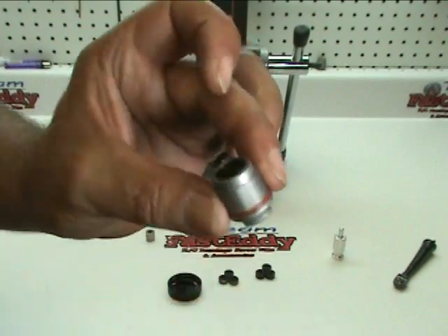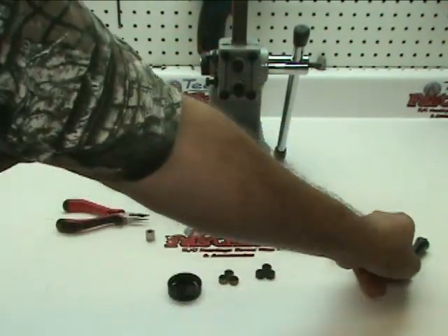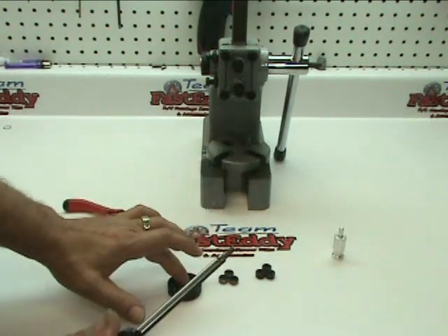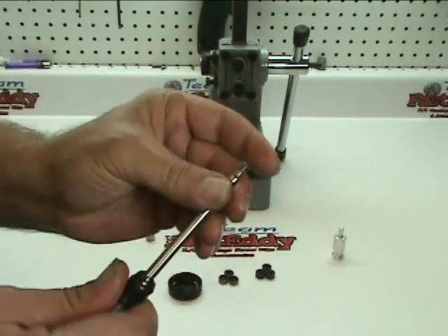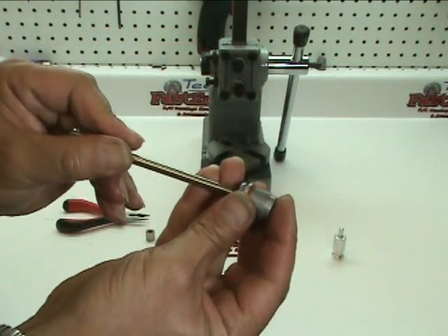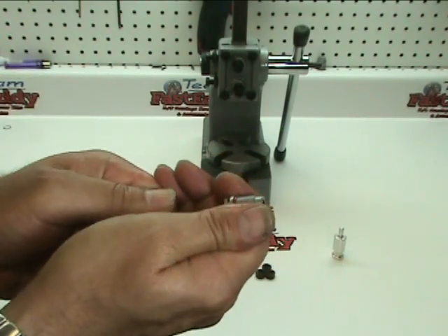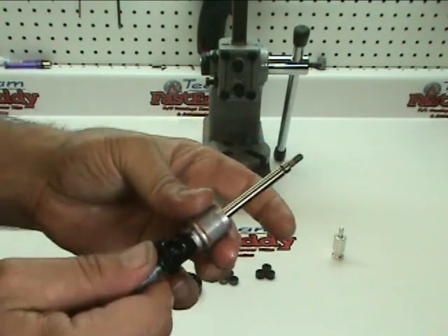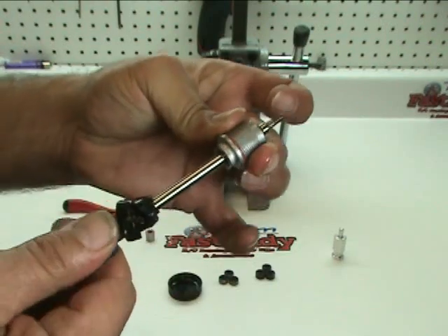And that really is all there is to inserting the umbrella seals from Threshold. Go ahead and put a little bit of shock fluid on the shock shaft and lube it up, then gently reinsert the shaft. Be careful that you don't catch any of the seals with the thread area as you're pushing it through — everything should slide nice and easily. That's all there is to it.